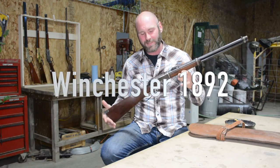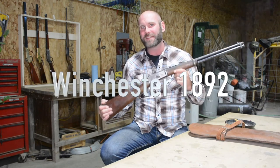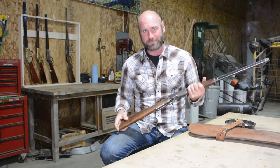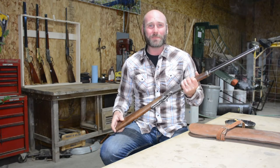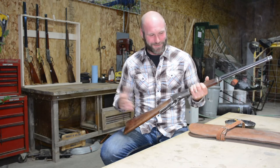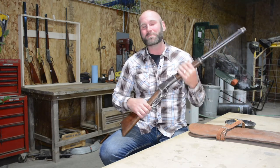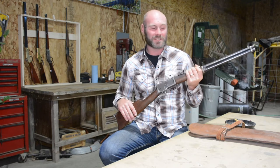Today we have the Winchester 1892. If you've been following this, we have skipped several different repeating rifles that Winchester produced. There is a reason — these things are not cheap and not everybody has them, so I couldn't get any loaners for the ones I was looking for. But the 92, this was my first Winchester rifle that I've ever received.